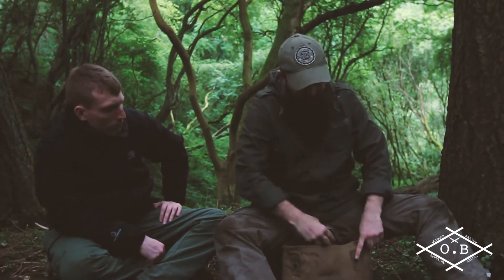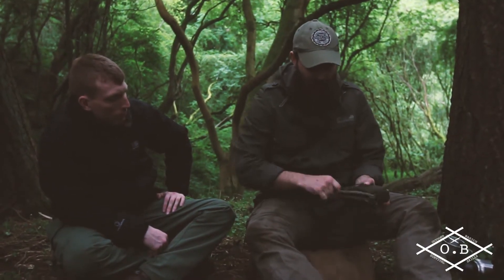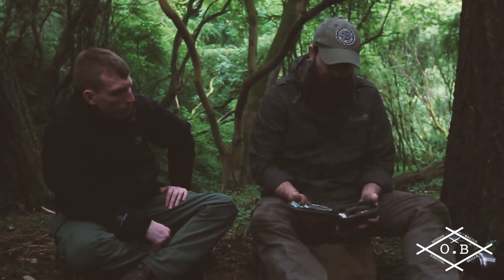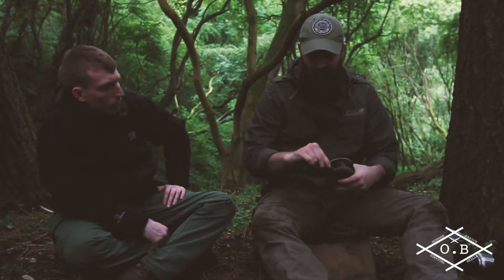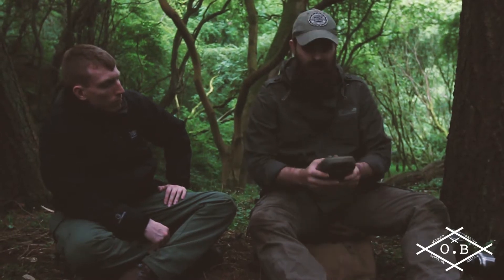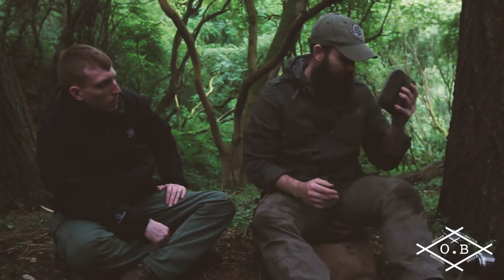Next, I've got my survival pouch — not a tin, because I can't really fit enough in a tin. It's a survival pouch and I've got loads in it. It's mental how much I've got in all these different bits and bobs. If anybody's interested, put it in the comments and I'll do a separate video on this.